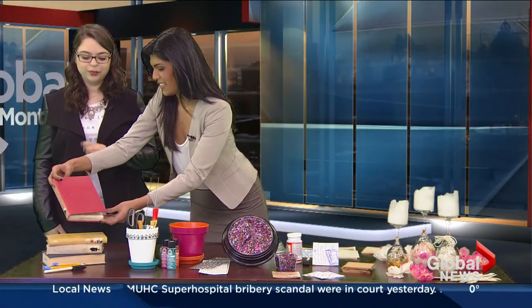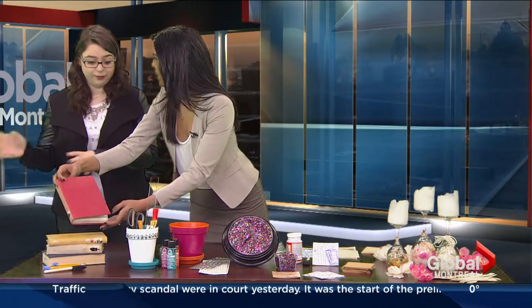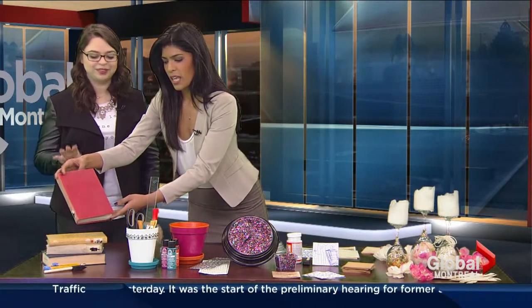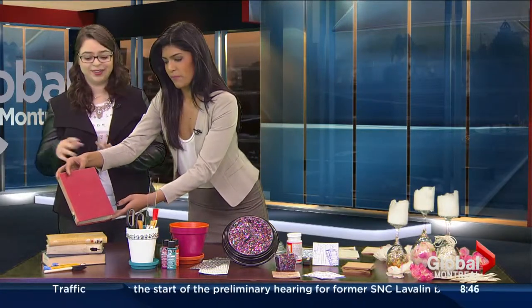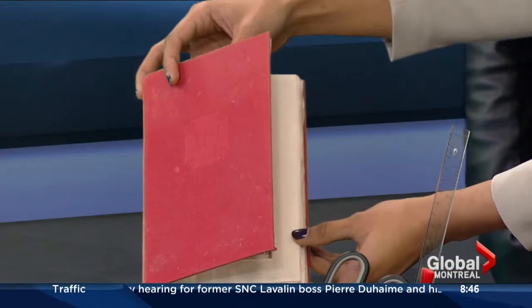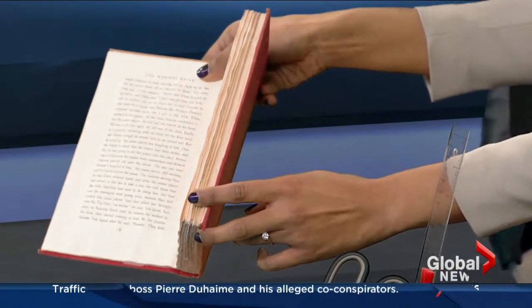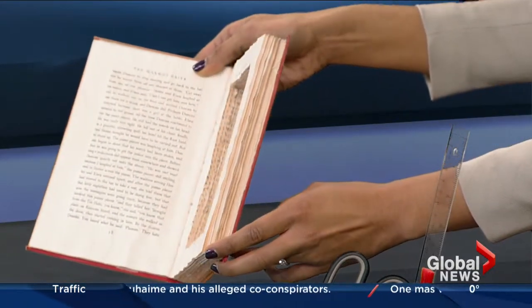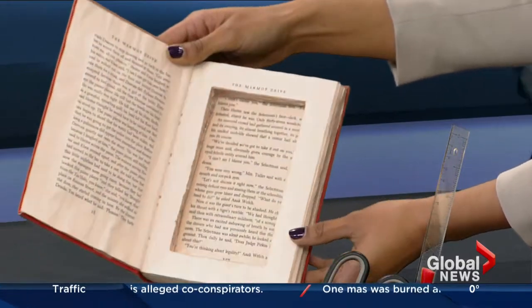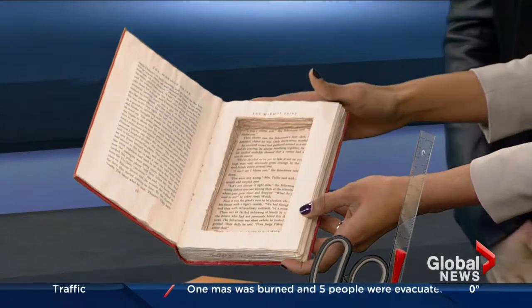This is a hollowed out book. So we're upcycling a discarded book that I found at the library — they were just getting rid of it, and I figured why not take it and do something out of it. Everyone wants a little secret book where you can hide money or anything you want in it. So this is just a hardcover book — did you glue all of the pages together? Yeah, I did. I had to cut each and every single page out, and then I just took Mod Podge and glued every page. You kind of want to put on Netflix and glue while you watch.